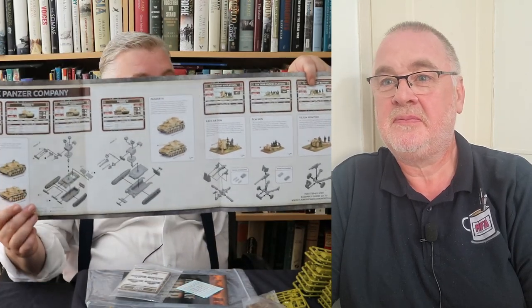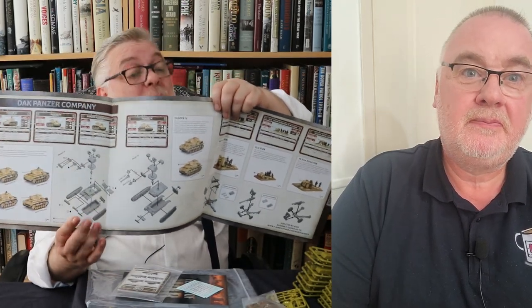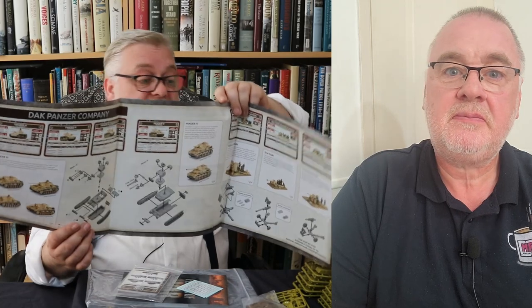We'll just talk briefly about the paper stuff and then get on to the sprues. You get one of these — it's like a 'start here' brochure. I'm really glad they include these. They include instructions for how to assemble the models, and the great thing about most of the models in here is they're really easy kits. There is some complexity around the Panzer 3 in particular — we'll talk about that more when we get there.